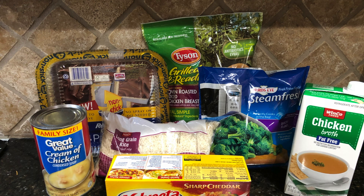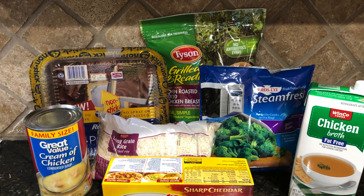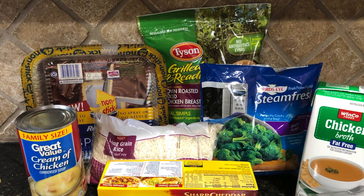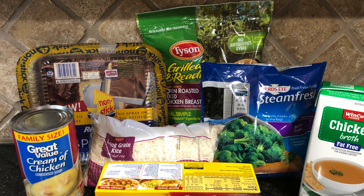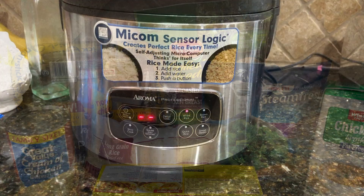It's going to be actually really easy, super fast, and easy to make. These are the ingredients that you are going to need. All portions will be listed on my blog — I will attach that in the description down below. As you can see here, I have frozen diced chicken breast, Velveeta cheese, chicken broth, long grain white rice, steamed fresh broccoli, and cream of chicken. This is the rice maker that I have.